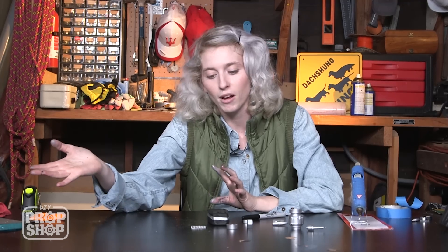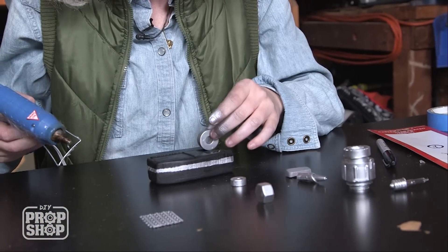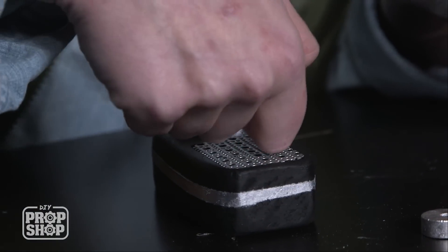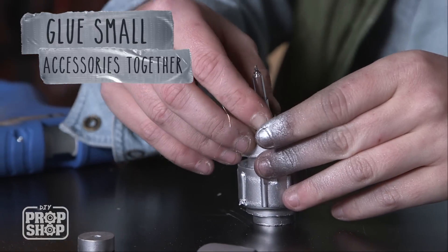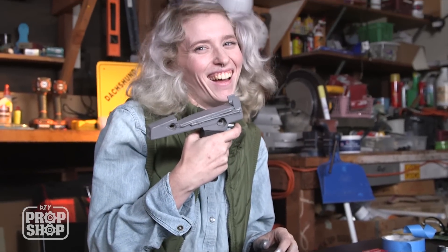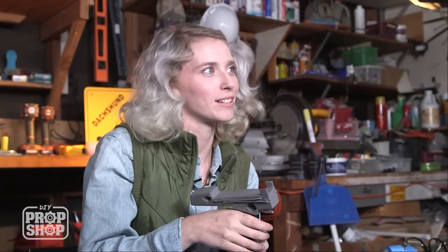Everything is in from being painted, so now we're going to start the assembly process. The first thing I'm going to start with is the top piece, which I guess is technically your phaser part. We need to add the wheel and the gear and this little piece of grate that we took from the black grate from earlier, cut it down and spray painted it silver. It's the small things, okay?